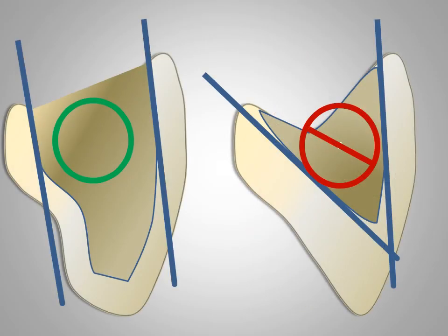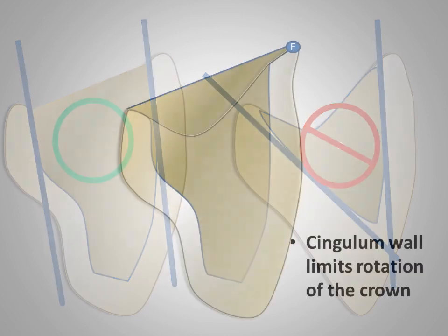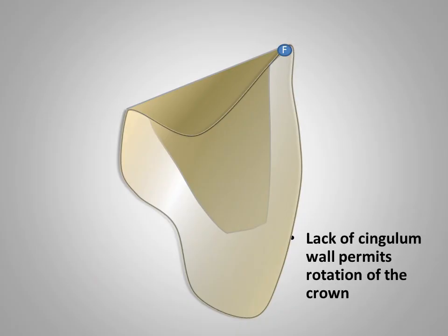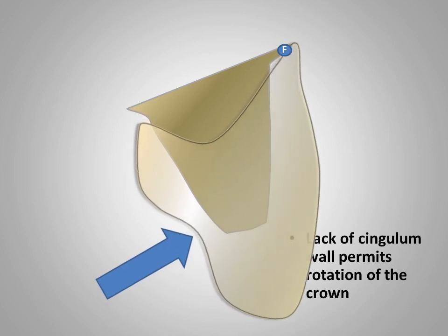In the ideal preparation, the cingulum wall parallels the labial gingival wall with a six-degree taper. This taper provides resistance to displacement along the path of insertion, as well as resistance to off-axis forces. When adequate retention and resistance form cannot be obtained, one should consider placing axial grooves. In extreme cases, endodontic treatment with placement of a post and core may be considered, provided adequate ferrule can be developed. The illustration demonstrates the resistance form of an optimally designed cingulum wall. As biting force is applied to the lingual, the cingulum resists rotation of the restoration about the fulcrum (F). By comparison, the lack of resistance form and the absence of a cingulum wall permits rotation about the fulcrum (F), with eventual dislodgement of the restoration.